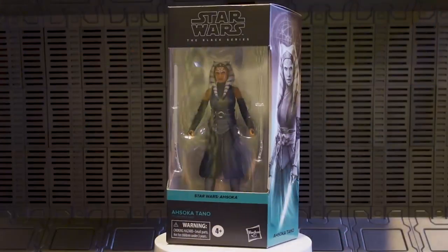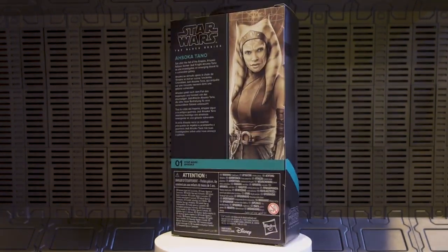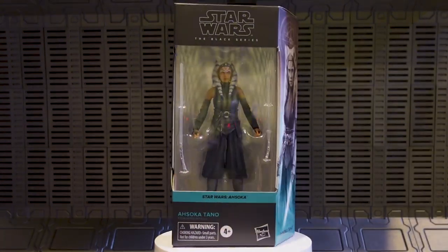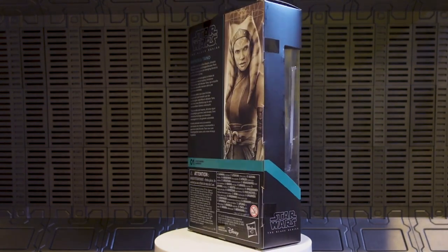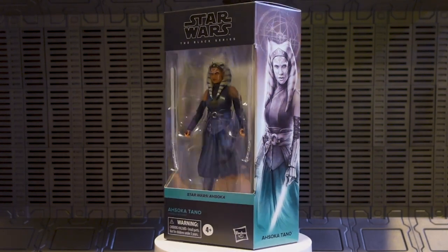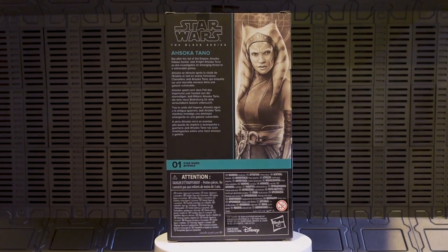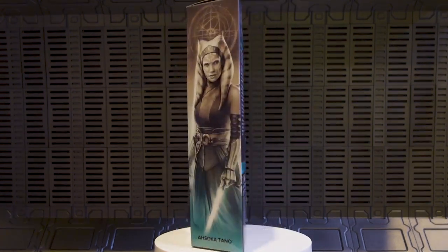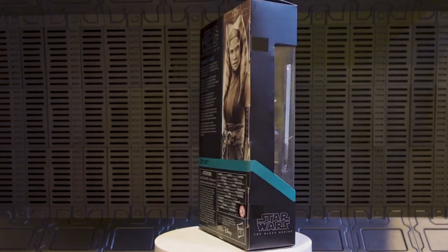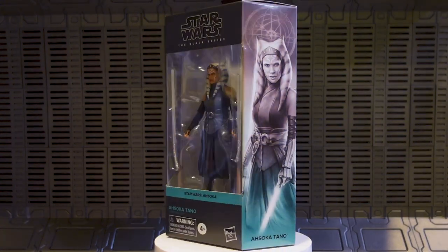She's got the same two lightsabers she came with in the other packaging. On the back there's the side banner artwork, some words, and not only do we have the return of bubbles with this figure — we've had some other bubbled figure releases in between windowless and bubbles again — but this is the true return of it, as a fresh start with a fresh new series going forward, and all of them will have bubbles from here on out, or at least they're supposed to.